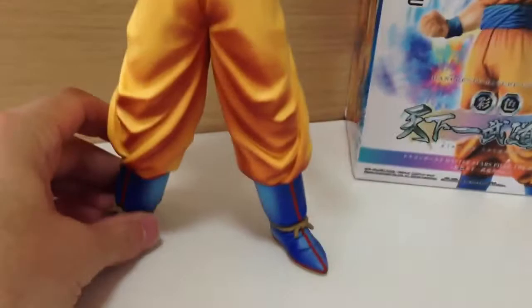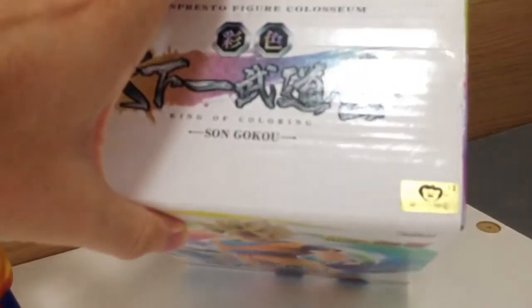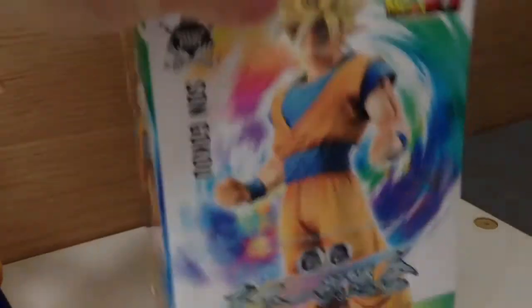So let's have a close-up look. There it is — a Gold Toy Animation sticker on the bottom of the box.